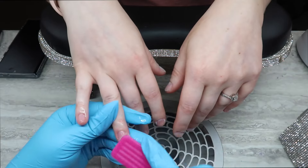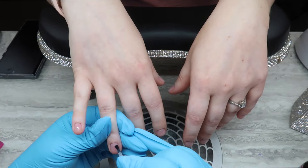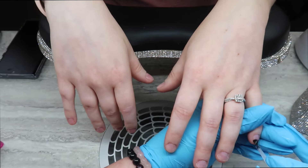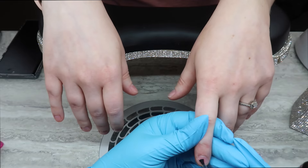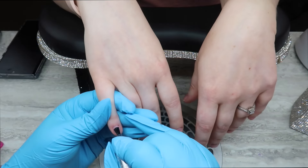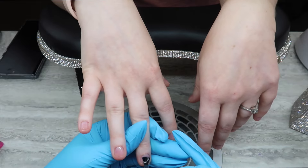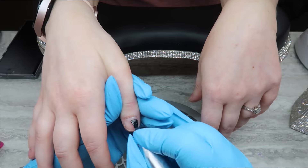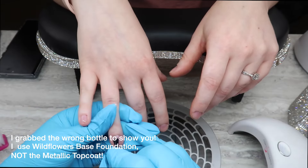After the prep is done, I'm getting rid of all the dust with my dust brush and 99% isopropyl alcohol, letting that dry. Then I'm going in with INM ONL primer. Because my daughter has quite moist hands, I use very little on my brush and scrub it in so everything dehydrates. Then I'm applying Light Elegance Tack bonder, scrubbing that into the nails and curing for 30 seconds — this bonding agent works really well with full coverage tips. Finally, I'm applying Wildflower's base foundation, a thin layer, and curing for 30 seconds.